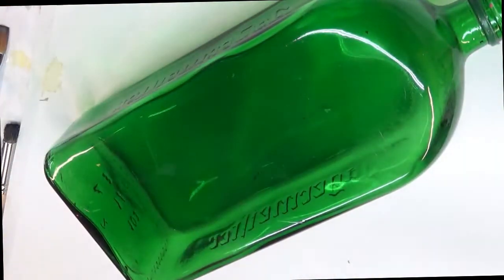All of my paints are Folk Art paints, a mixture of the Multi Surface and the Enamels. Actually most of them today, except for the Thicket, all of them are the Enamels. All right, let's go ahead and get started.